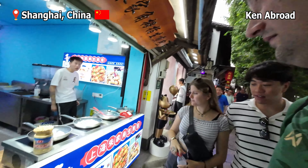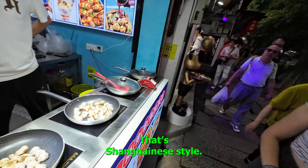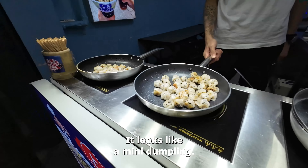Oh, I see some more interesting things right here. What is this? Mushroom with... that's chauhani style. That looks very delicious, actually. So let's see what he's doing here — he's heating it up a little bit. It looks like a mini dumpling.